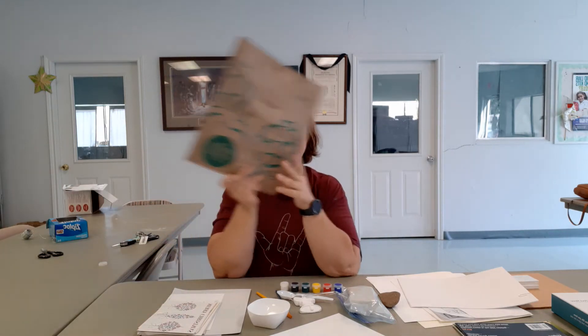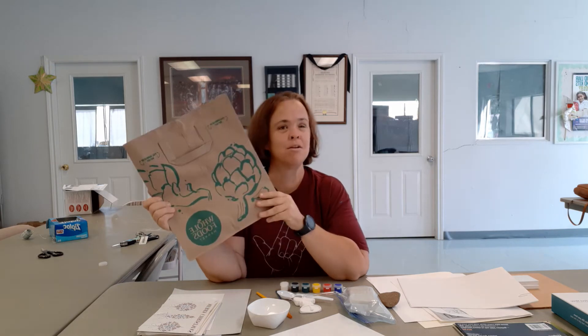Hi everybody, my name is Marissa Robbins. I am the director of youth ministries at Christ the King Lutheran Church. You have gotten your art camp bag and you are ready to go, wondering what is all this stuff and what am I gonna do with it. So this is your 'what is all this stuff and what am I gonna do with it' video.